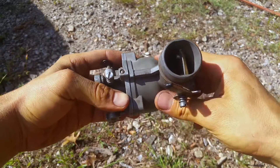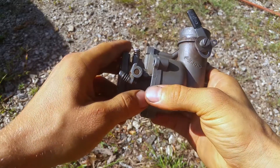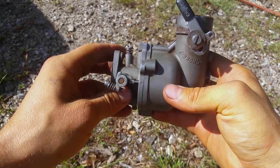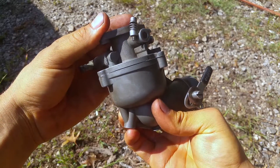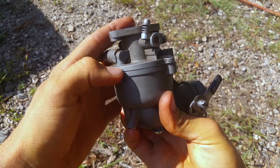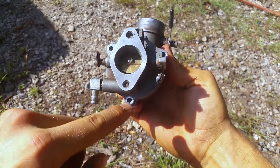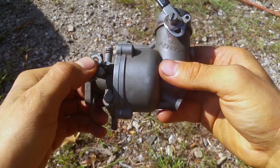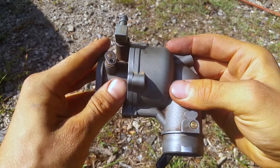It's the absolute worst carb design I've ever worked on. The two halves warp, so then it leaks gas all out here, and you can never tune the thing right. You can see how it's bulged up in the middle — it's warped because the top part is so thin and it's only held together with three screws.